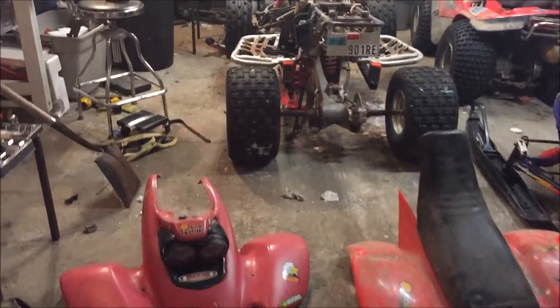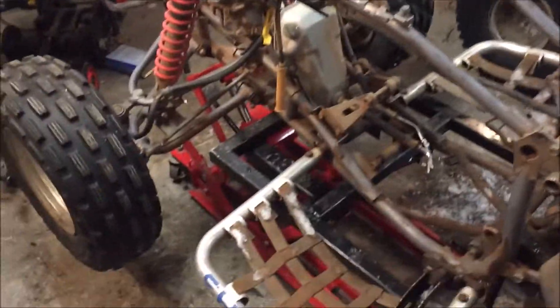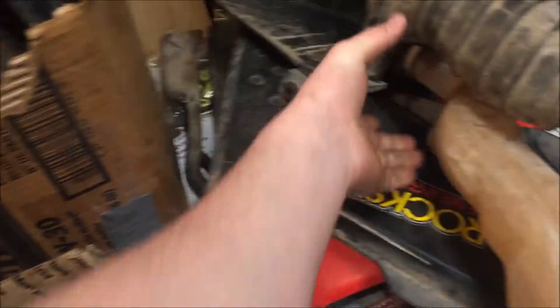Alright guys, I just finished putting it all in the garage. Let me show you what we got. Got the sucker off the ground on the snow-me lift that I made. It's all drying out. Here's all my parts - lots of parts. Big stuff over here.